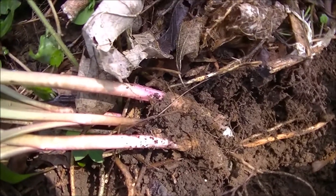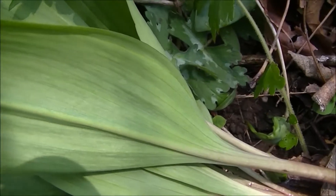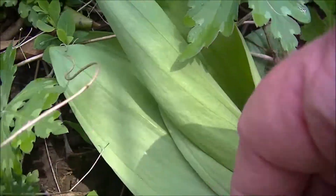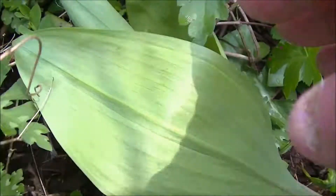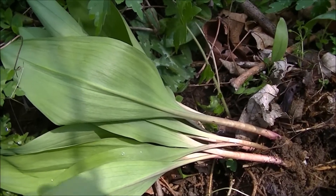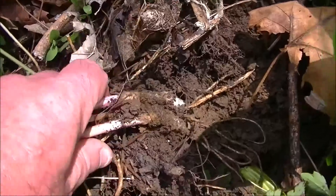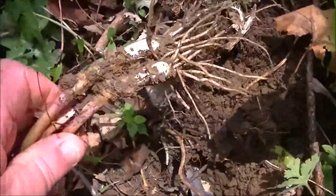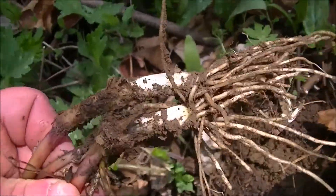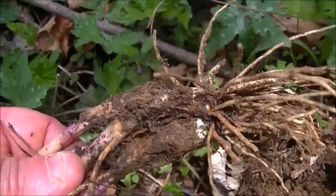We have that pink stem, these kind of delicate, soft green leaves. Real soft, delicate. And when you first dig them up, you get that smell — mild onion smell. The bulbs get bigger throughout the season, but these will be nice and mild and tasty.